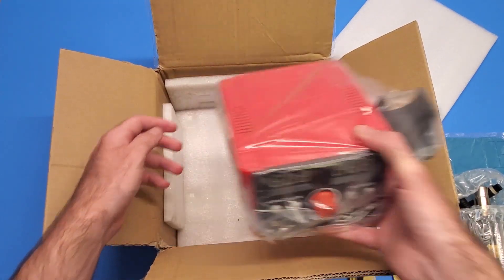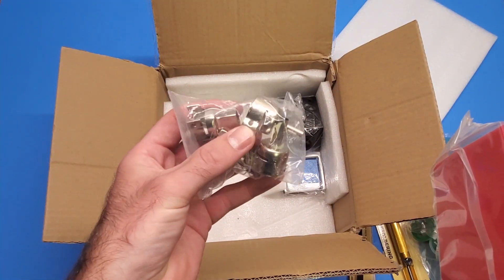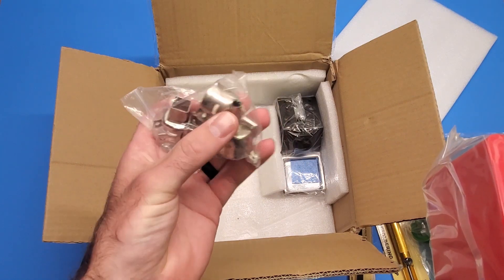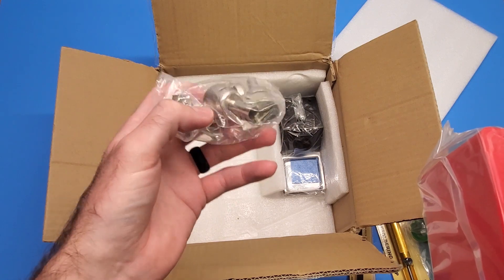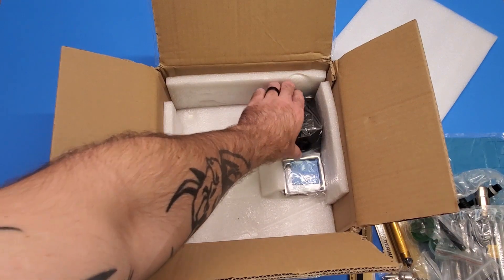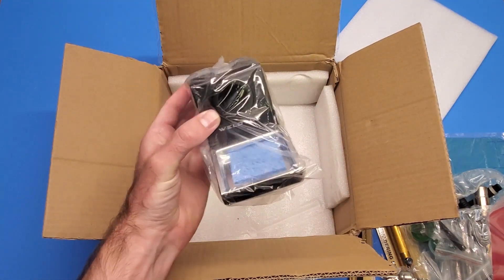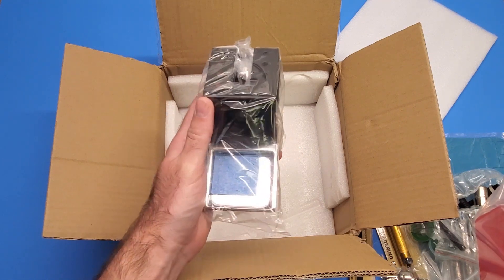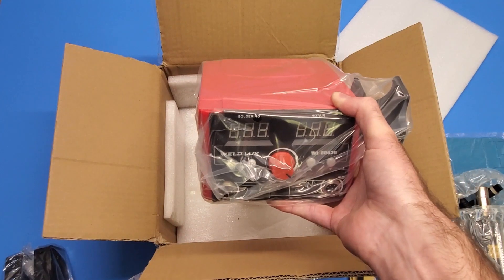These are the tips for the hot air - the basic ones they give you: a square one, small and medium nozzle, and then a larger one. Those are always nice to have. And of course this is where you post up your soldering iron when it's turned on.